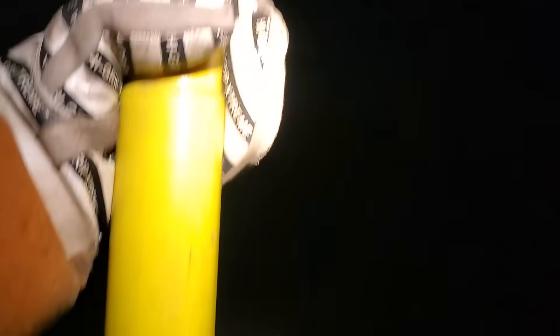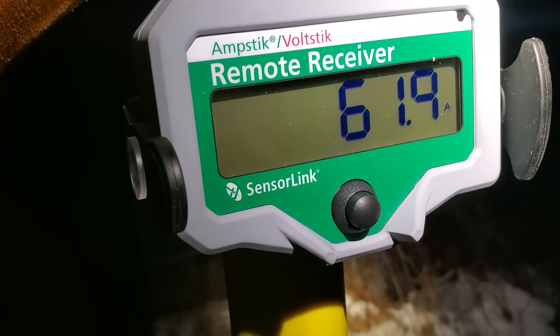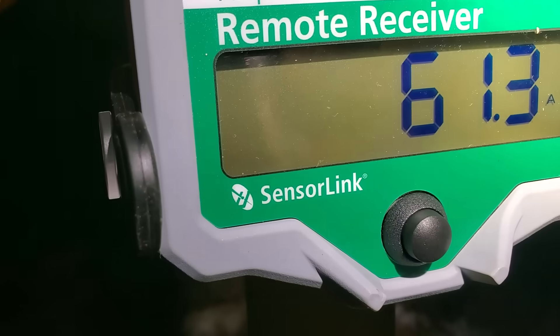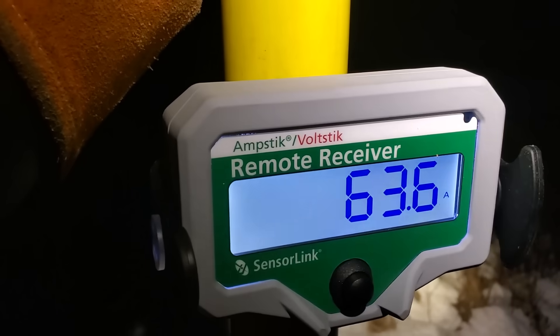We've got the amp stick jammed up into the road phase. I know I'm down past that green line because I have a slight upward pressure on it — you can see the slight bow in the stick. We're reading just under 60 to just over 61 amps. The direction indicator is showing in the bottom left corner — current is flowing in through the face and out the other side, which is accurate to our substation feeding from the right-hand side of the screen. So we've got about 60-64 amps on that road phase.